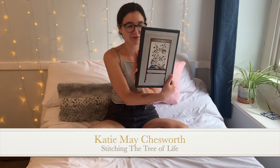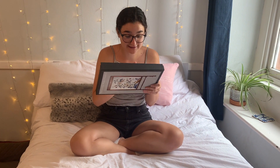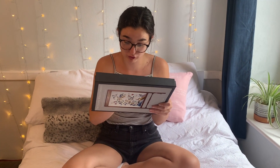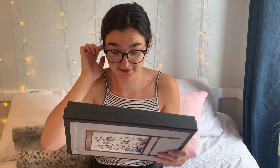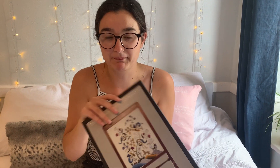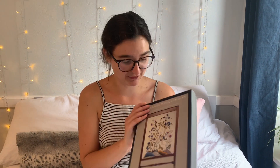Hello everybody, hope you're all doing well. Now we're going to be unboxing the next kit, which is the Tree of Life — a classic 17th century Jacobean crewelwork design. The design is taken from a larger Tree of Life. Reading the back, I'm pleased to see Philippa lets us know what stitches are included. There's no coral stitch this time, which I'm very pleased with, but we have got some new stitches — the pistol stitch — which I'm excited to see.